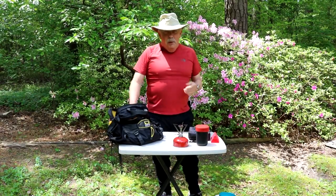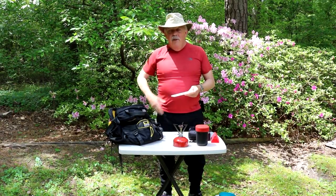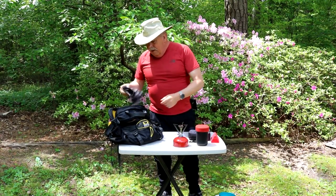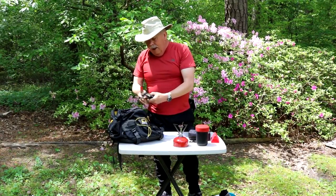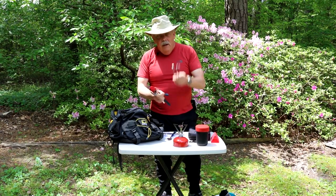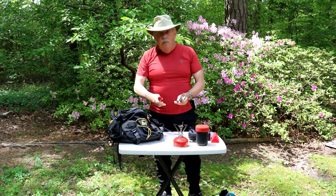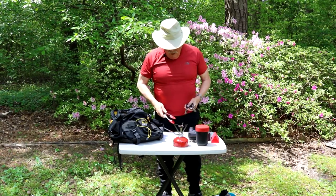You never know when you're going to need a cutting board. I always carry a general-purpose pocket knife — it stays in my little red bag. A small cutting board comes in handy for cutting cheese, vegetables, or anything you need to prepare. I also carry a small bandana to use as a dish towel, a small spatula, a detachable foldable handle for the frying pan, two spoons, two forks, a butter knife, and a small set of tongs.